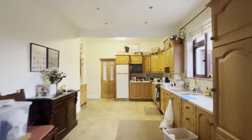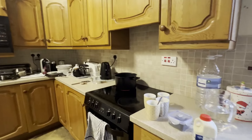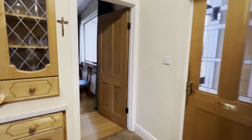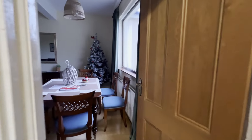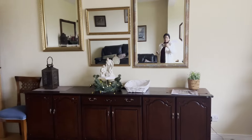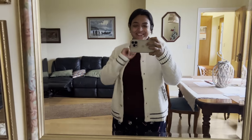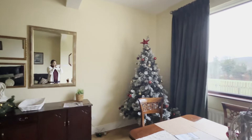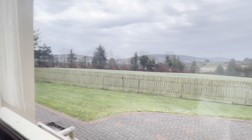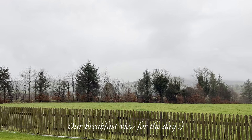It was a luxurious three-bedroom self-catering accommodation which had a fully functional kitchen, two dining areas, and very clean and tidy rooms. Mornings were particularly so peaceful at this place, with a beautiful view of the Wicklow Mountains from the large front and back patios. It was such a treat to the soul while having your first meal of the year.